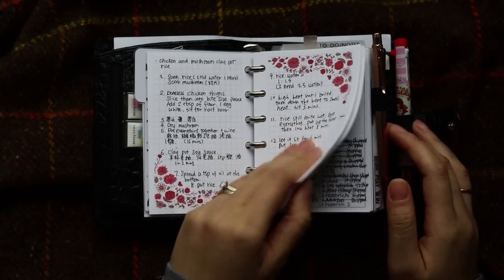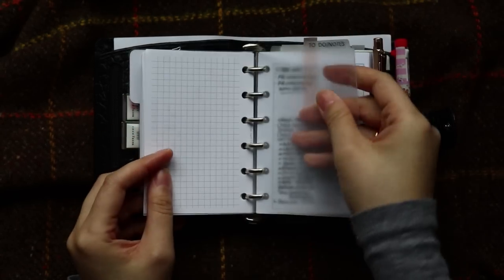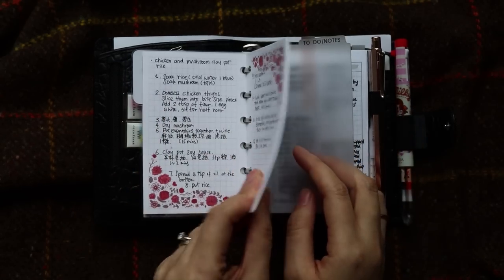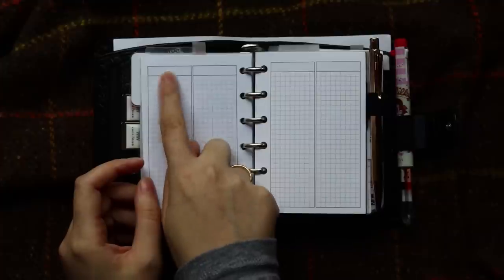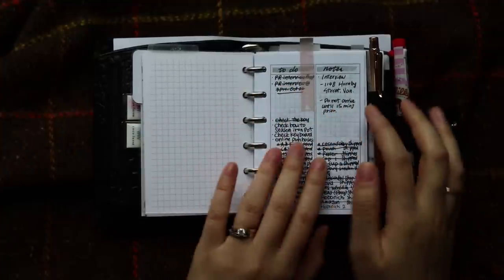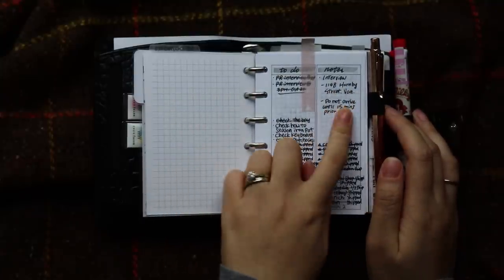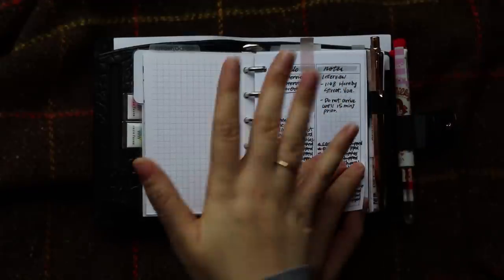Whenever at the end of the week I will organize them into a more organized note section — which is here. I have another top tab for the to-do and note section. I divided this section into two parts: the first part is messy notes, and then I have a more organized section for to-do and notes. On the blank page, just two sections with a title area — the left one is my to-do and the right one is my note. Basically the note section kind of explains the to-do. For example, I have a PR interview, and the detail of that interview I jot down here — what I need to bring and what I need to do regarding the interview.